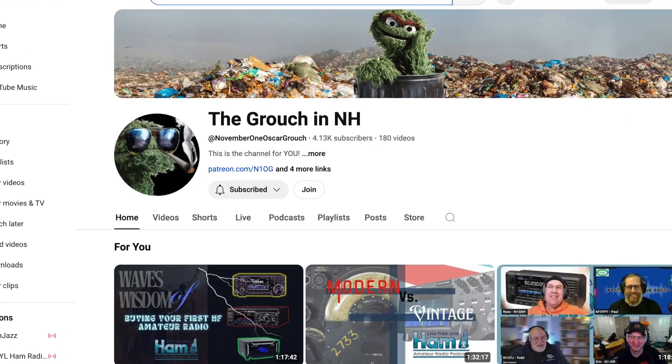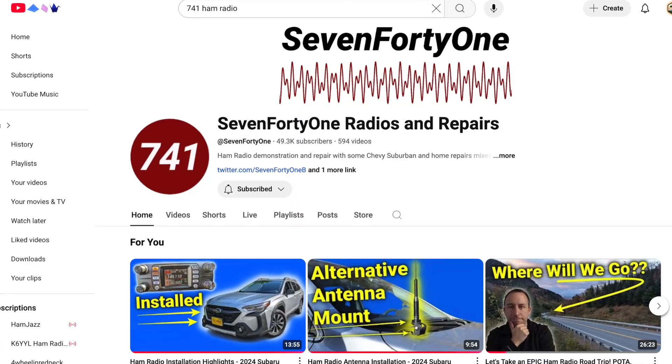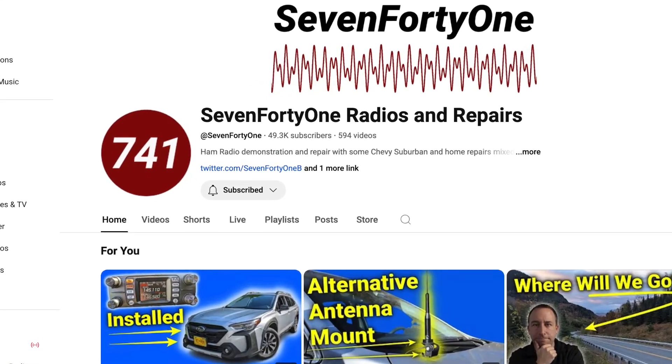I'm Mike N2MAK and I got some testing to do for a mobile install. First, a big shout out to the Grouch Paul N1OG - got the shirt on. I also want to give a shout out to Rob from 741. Rob's got a Subaru Outback just like I do, he's done a couple of mobile install videos that have been super helpful, and there's something I wanted to test about noise that might be coming from the computers and electrical systems in the car. So let's get to it.